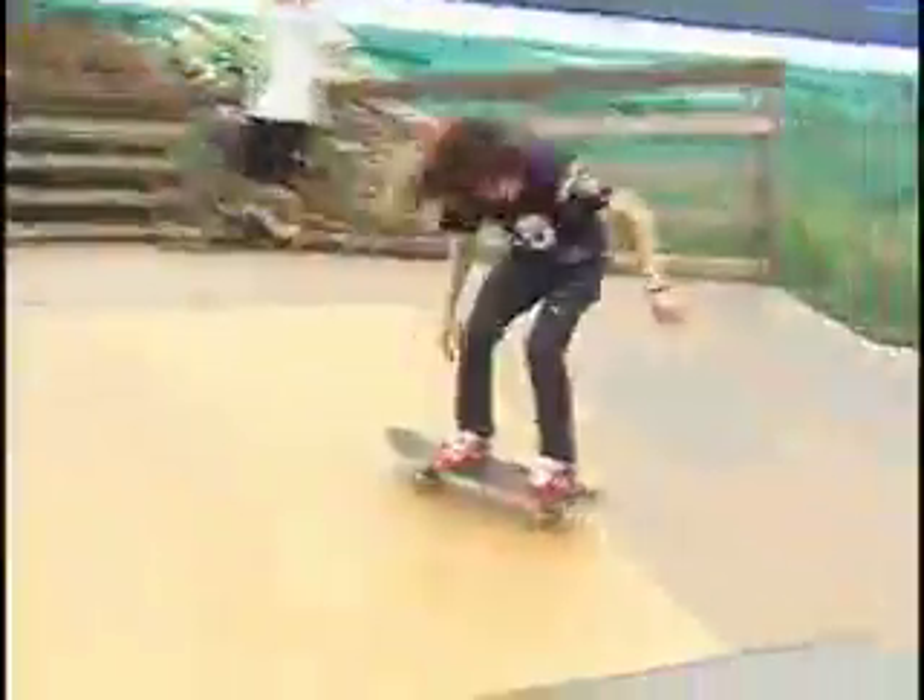Once you get the big spin flip down, just take it to your local skate park. Practice as much as you can. It takes a while, but once you get it down, just take it to your local spot.